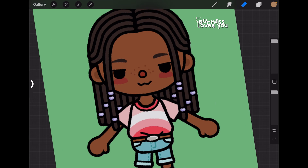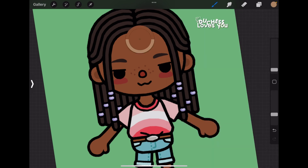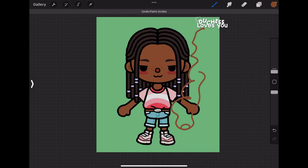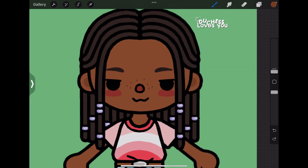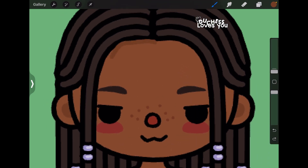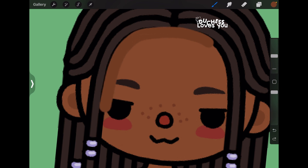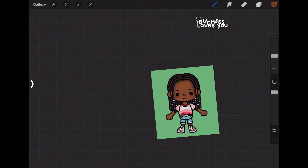What you're going to do is use the color picker in your drawing app and get the skin tone of your Toca Boka character. Then get a brush that's easy to draw with — not too sketchy. Go to the color picker and make the color a bit darker. Make sure you're on a new layer — that's really important — because you can't do blend modes on the same layer. Now I'm going to do the shadowing.